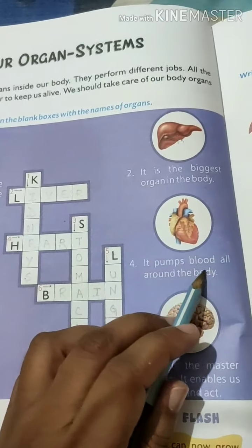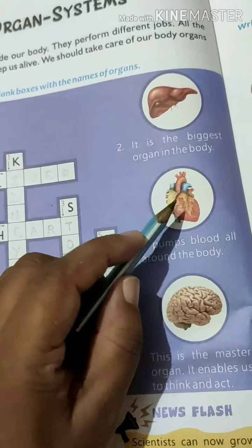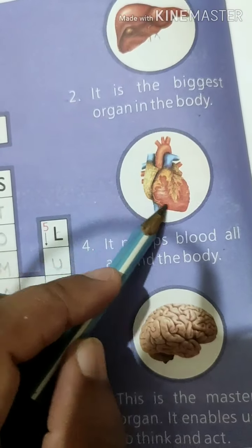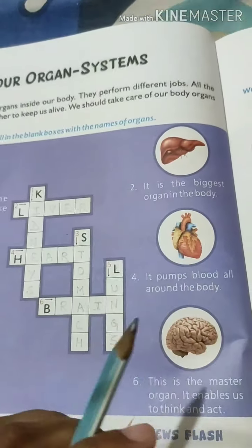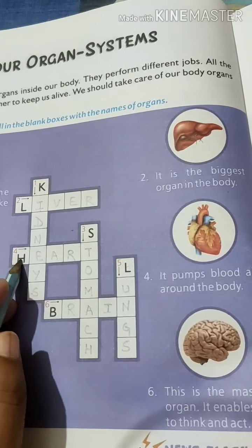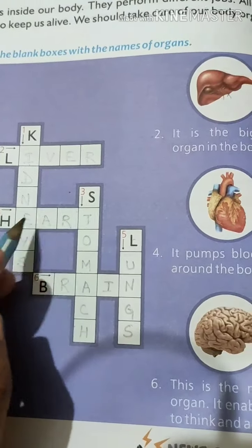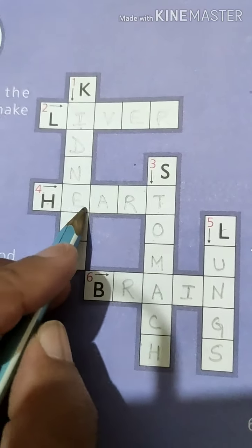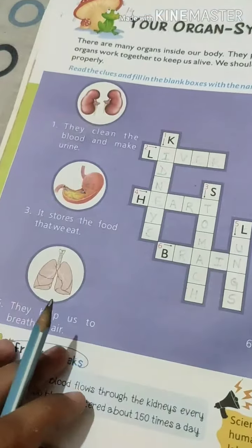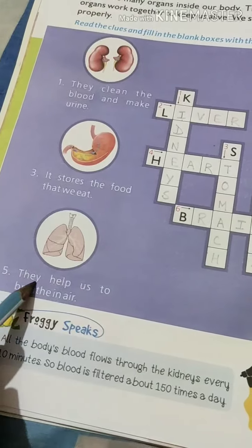The fourth clue: it pumps blood all around the body — this is the heart. Here is a picture of a heart. It pumps blood all over the body. The spelling is H, E, A, R, T.